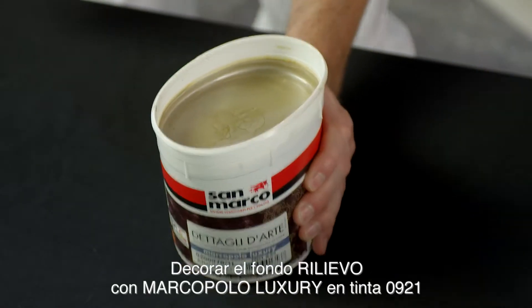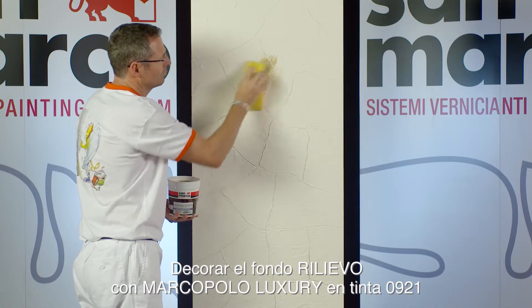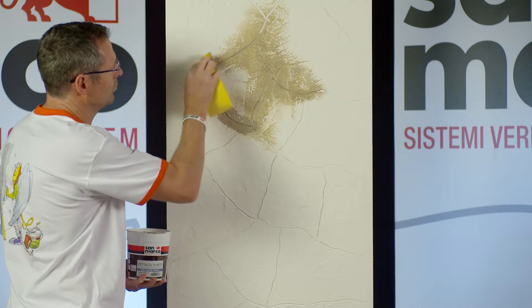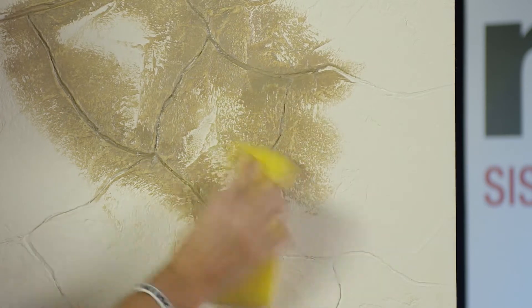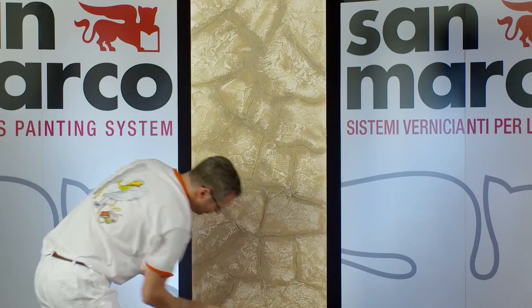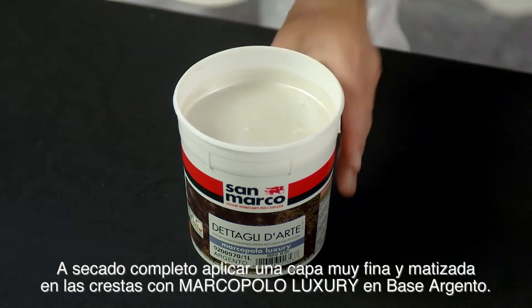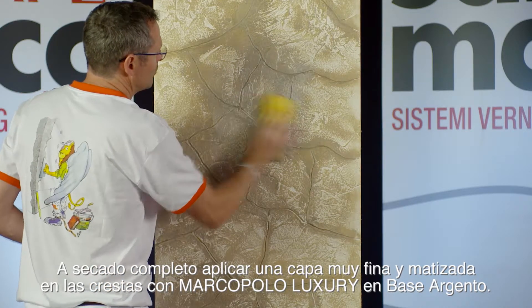Decorate the base coat Rilievo with Marco Polo Luxury Shade 0921. Once dried, apply a light and shaded coat with Marco Polo Luxury Base Silver.